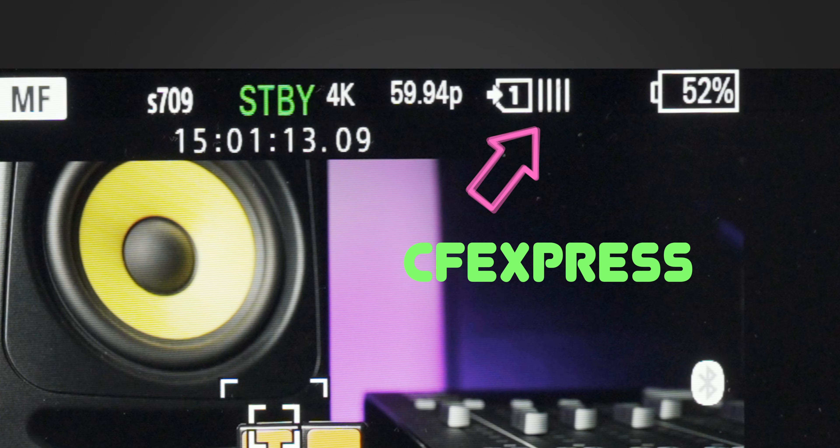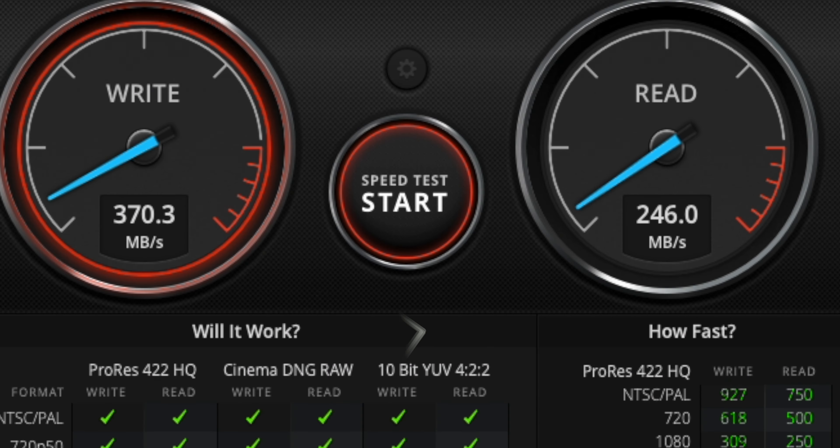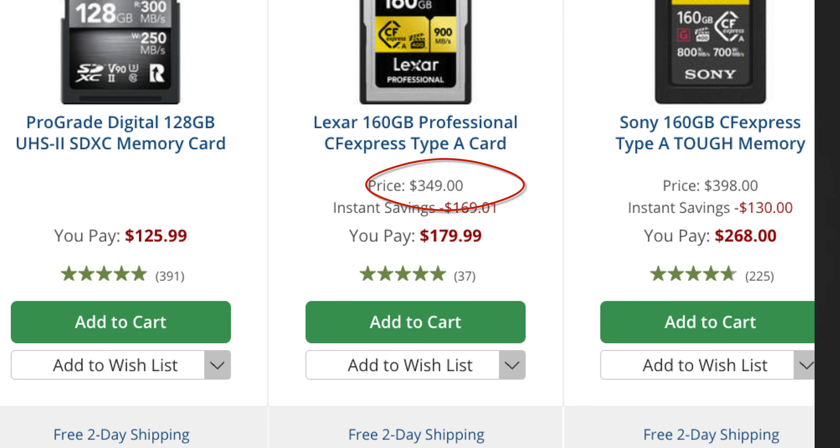The ProGrade SD card's write speed is a little higher than advertised — so good job, ProGrade. The most important data point for me is the write speed, or the ability of the camera to transfer data to the card as fast as possible. The actual write speed for the SD V90 card was 291 MB/s, while the CFexpress showed around 784 MB/s, which is around 260% faster. I also found an old 32GB compact flash card from my old Canon 7D with a 120 MB/s speed rating — total dookie for today's standards, but hella fast back in the day.